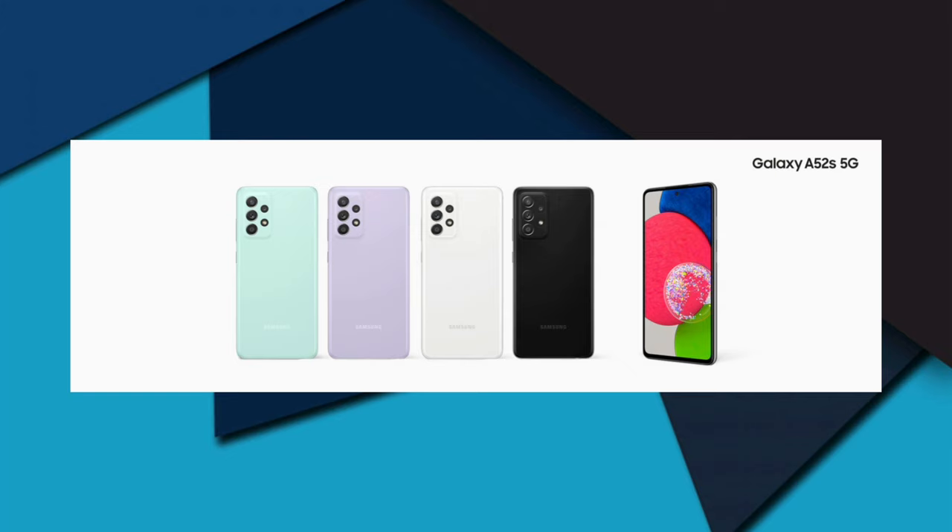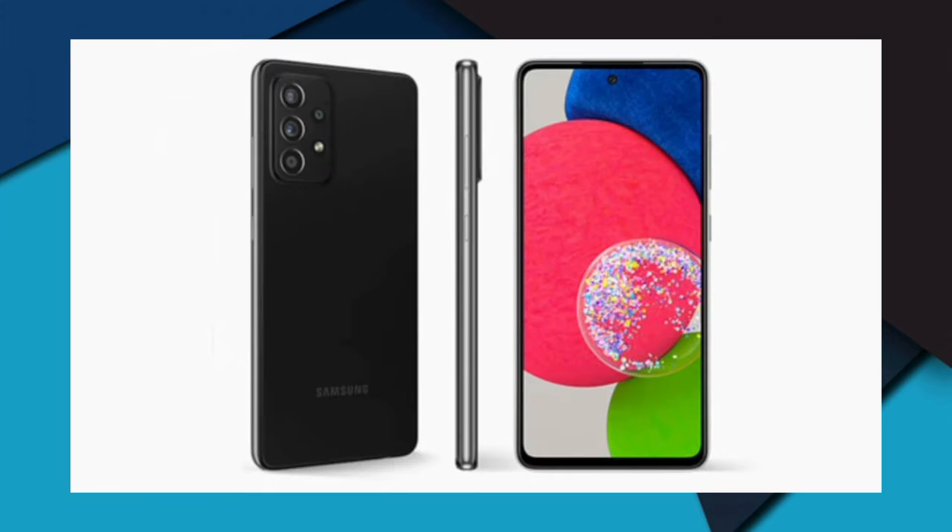The processor is an octa-core CPU with a 64-bit architecture. It features a 2.5GHz Kryo 670 single core, a 2.2GHz Kryo 670 tri-core, and a 1.9GHz Kryo 670 quad-core configuration. The GPU is the Adreno 642L. The operating system is Android 11.